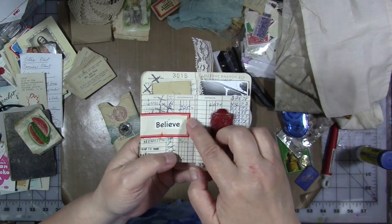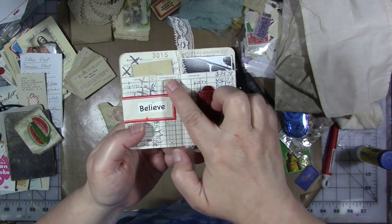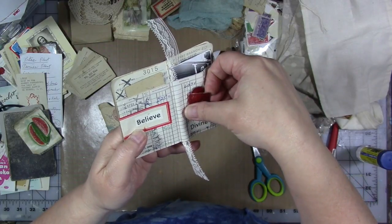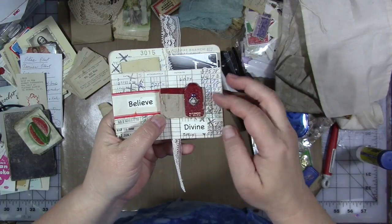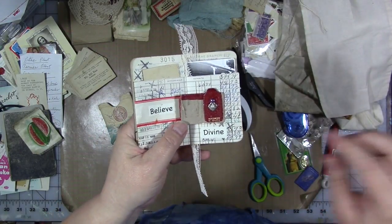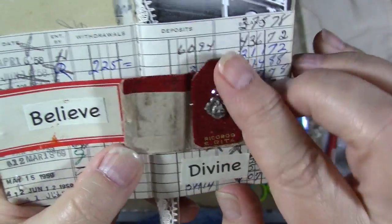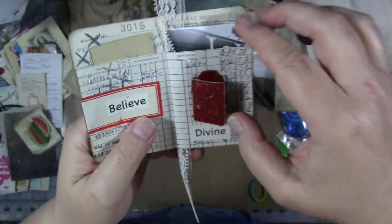This is a Denison gummed label that was in a stash of stuff of hers that I found, glued on here with another word. This little piece originally probably had a religious medallion in it — I don't know where the medallion is at. I put this new little charm that I had in her rosary making supplies on with a brad, and then I glued this piece down. This was originally a pocket but I left it as a flap.